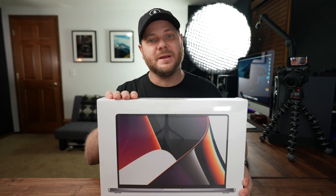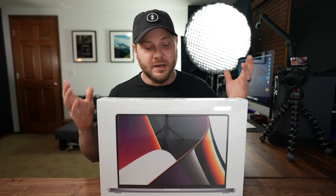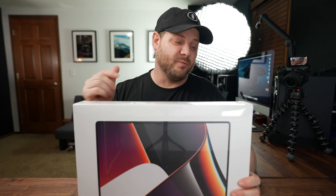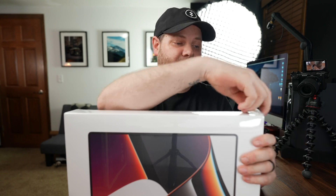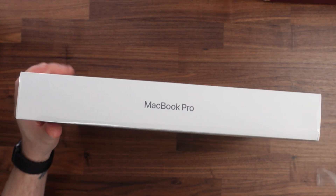In today's video we're going to open this thing up, get it all unboxed, and then I'm going to show you some of the accessories I bought for home so that when I am here I can set it up like a desktop. But first and foremost, let's get this thing open. One of my favorite parts about Apple products is that they always have a nice unboxing experience — oh, that always feels good to pull those tabs.